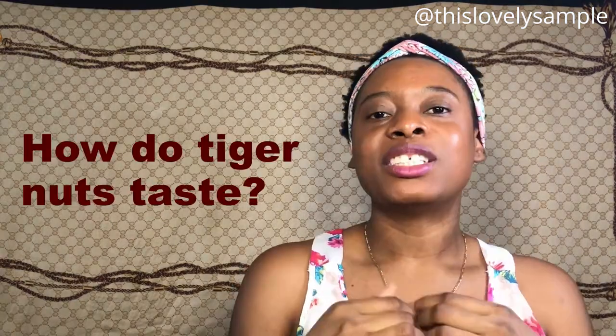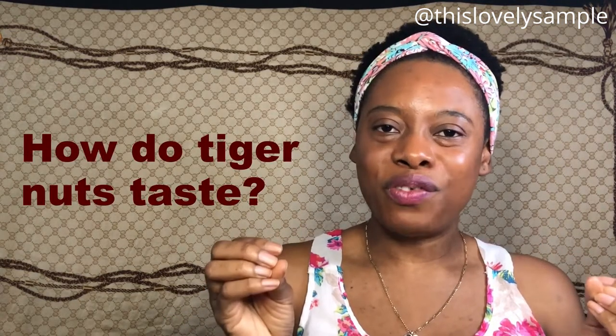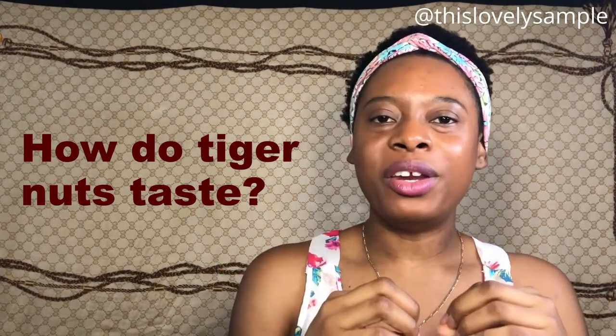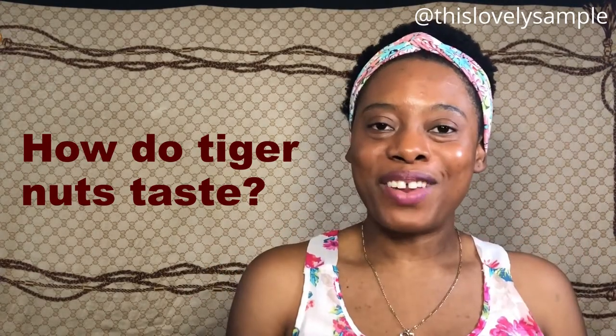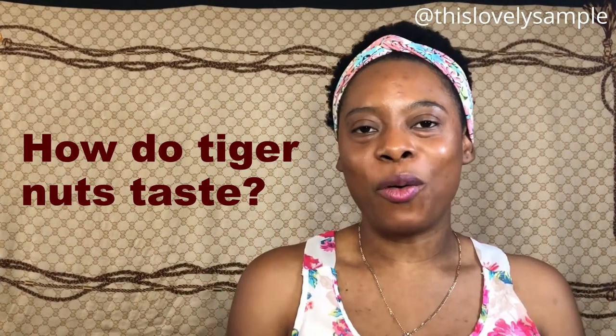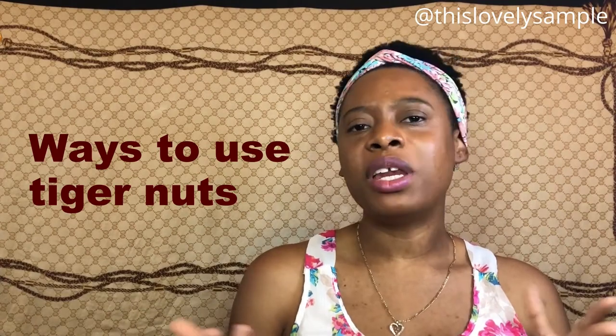Tiger nuts have a very interesting texture and taste — I've never really seen anything quite like this before. Surprisingly, they're sweet and have a slight nut flavor. It's kind of like a combination of coconut mixed with almond, and I actually like the flavor. It tastes good and it's unique — and you know I already like coconut.